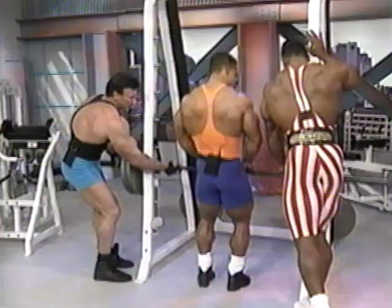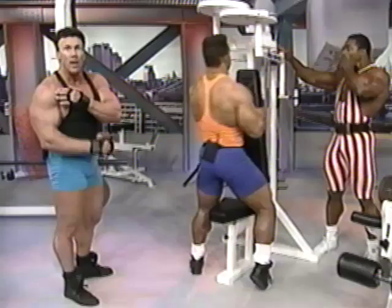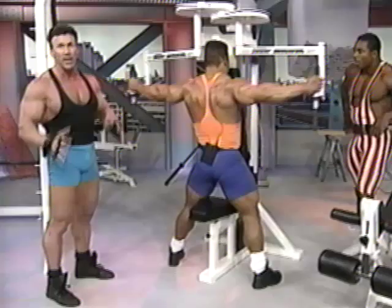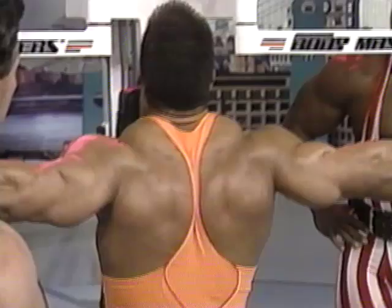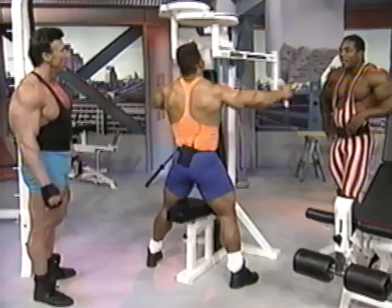Now we're doing some rear deltoid work. We've worked the anterior head of the deltoid, we've worked the lateral head, and now we're moving on to the posterior or rear head of the deltoid. I like to keep my head up on this one. Do you train all three heads of the deltoid on your shoulder day? Always. I prefer to train the rear head of the deltoid when I work back — either way, it's fine. It's just a matter of variety.